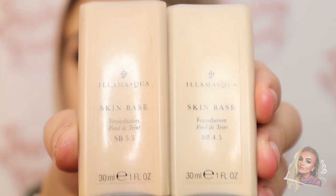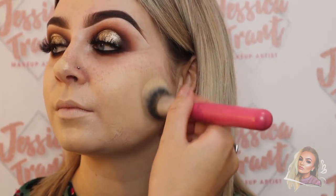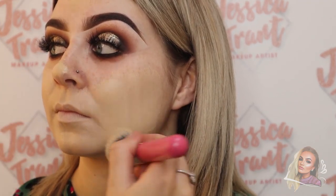Now I'm mixing together two shades from the Illamasqua Skin Base foundation — I'm mixing shades 4.5 and 5.5 to create the perfect shade for this client.